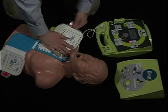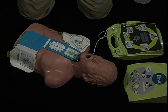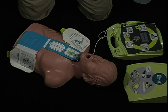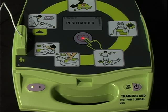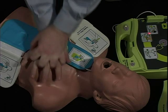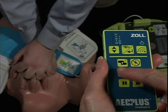The unit continues: 'Attach DFID pads to patient's bare chest. Don't touch patient, analyzing. Shock advised. Don't touch patient, press flashing shock button. Shock delivered. Start CPR.' The instructor determines that the student is not pushing deeply enough.